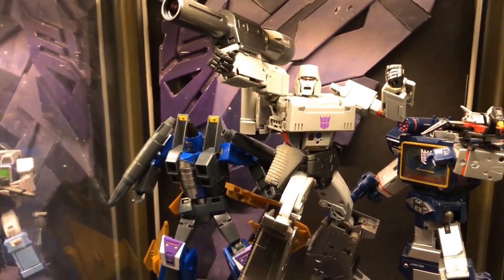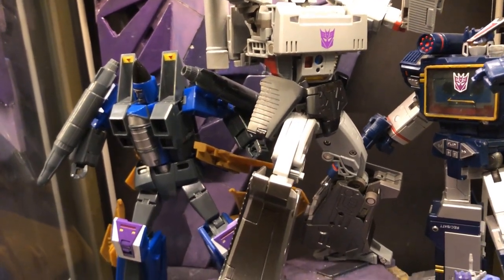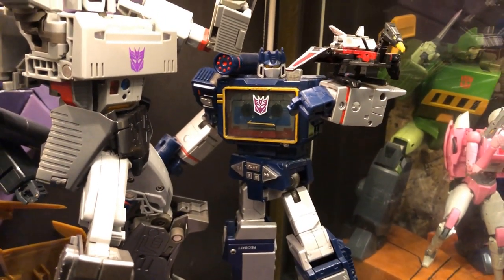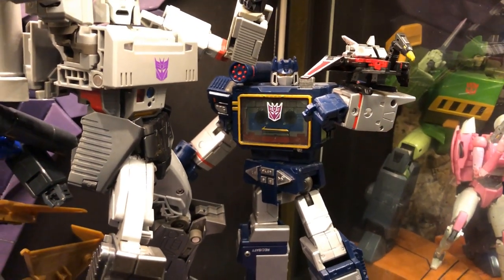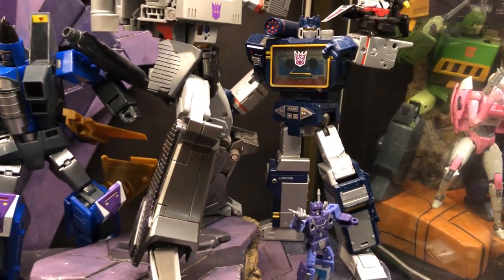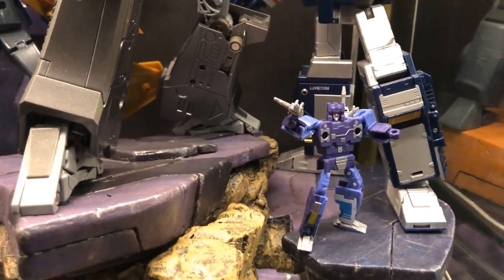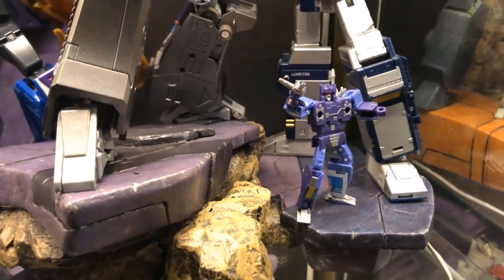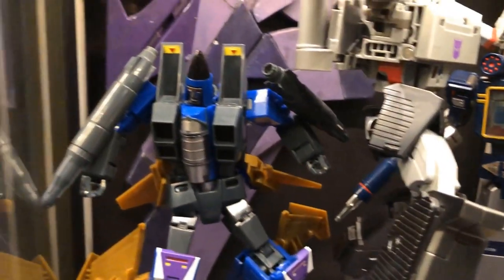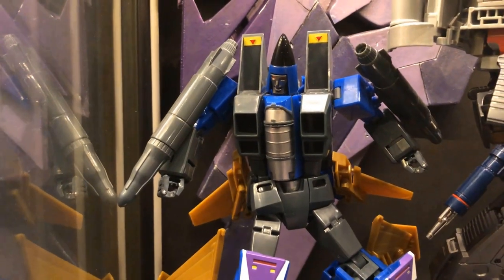Here we have Megatron — this is actually the Infinite Transformation version. He really looks the part; I do like the heft and the improvements they made. Over here we have the official Hasbro version of MP Soundwave. I'm eagerly waiting for FansToyd to release their version — I plan on switching him out especially for the tapes. I'm not the biggest fan of Rumble here; I think he's a little limited and looks a little cheap, so I'm hoping the FansToyd version will have better cassette tapes.